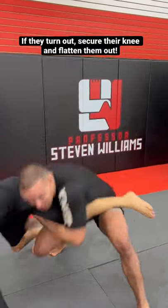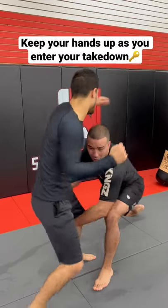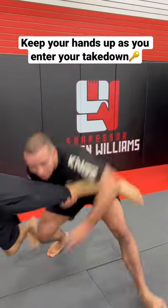Be aware that he might turn away. If he does, shelf the leg, secure the knee line, and flatten him out. Notice how I keep my hands up as I enter for the single leg.